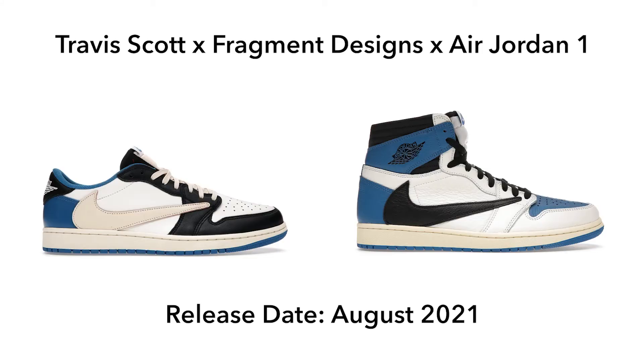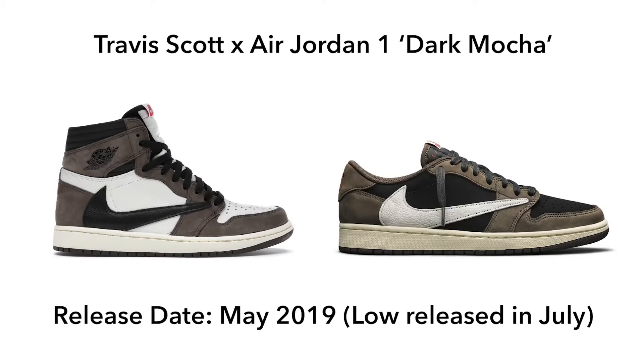Earlier this year the Travis Scott Fragment Jordan One Low and High models released, and a lot of people were saying those were the best ones they'd seen. I still prefer the initial Mocha colorway, and with this Reverse Mocha coming up I'm not too sure how I feel about it. Even when I see it in hand I might get a better opinion, but at the moment the initial Dark Mocha colorway from May 2019 is still the pinnacle for me.